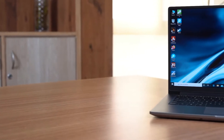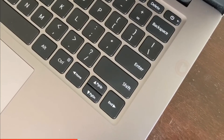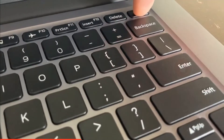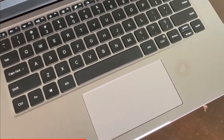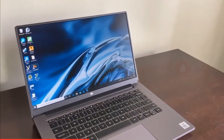Mi Notebook Horizon Edition 14 Intel Review. Xiaomi has entered the laptop market in India with its new Mi Notebook 14 and Mi Notebook 14 Horizon Edition product lines. These models are light and compact, with few bells and whistles. Xiaomi aims to have universal appeal whether you're an office worker, home user, or student.